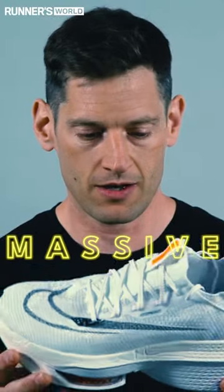They are massive, with the heel stack high and all the different elements going on. But when you get up to speed, that carbon plate pod combination kicks in and really aids propulsion. You can really notice how this shoe wants to move fast.